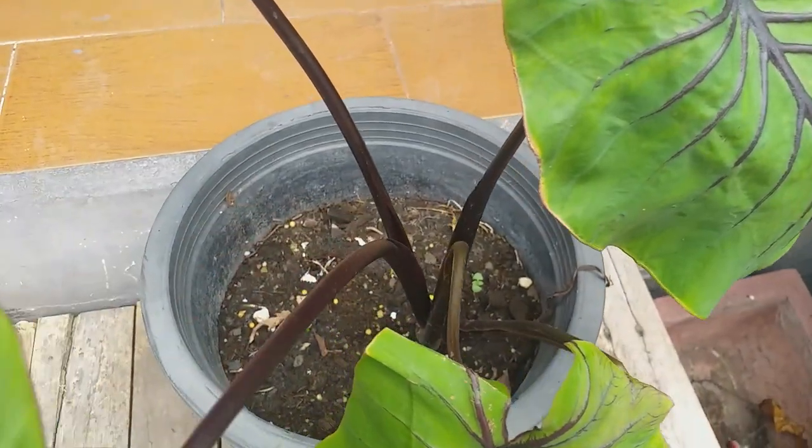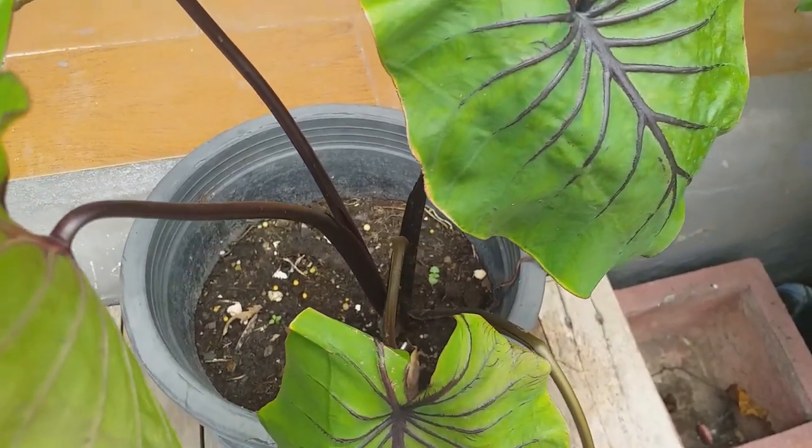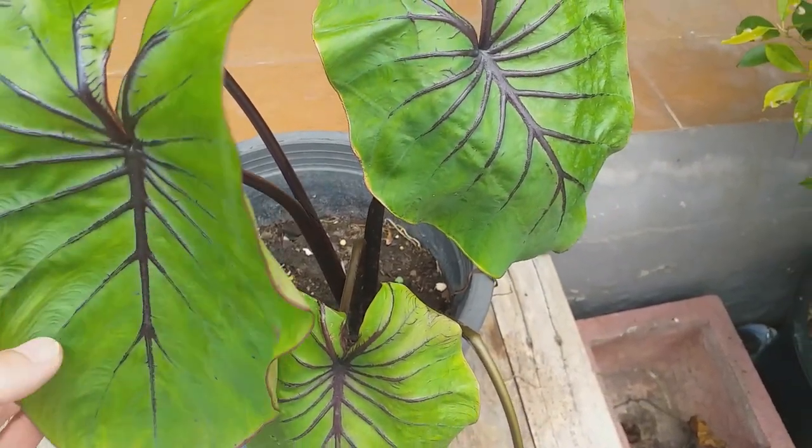The foliage can be completely cut off at any time if it becomes damaged or too leggy, and the tuber will re-sprout with fresh leaves.